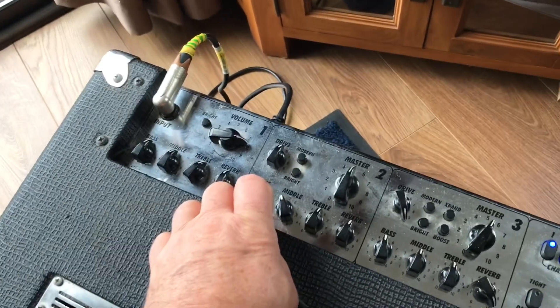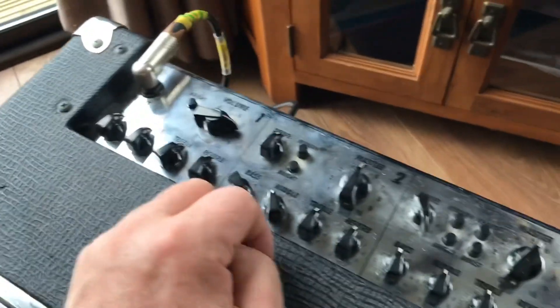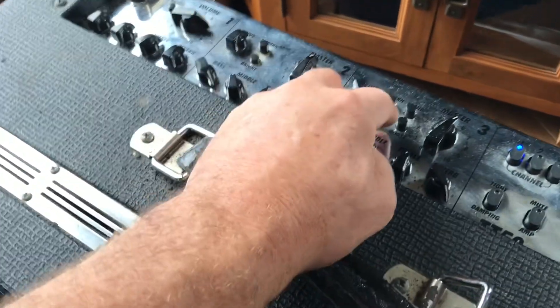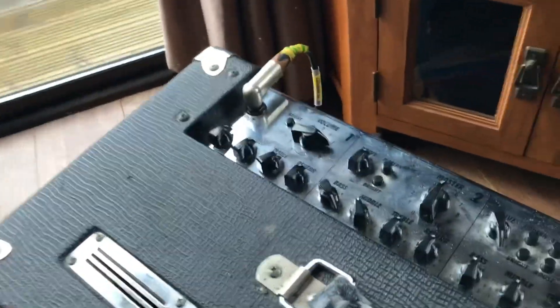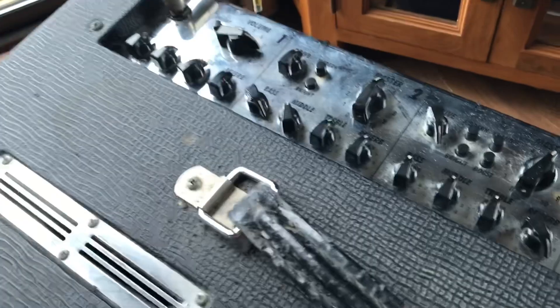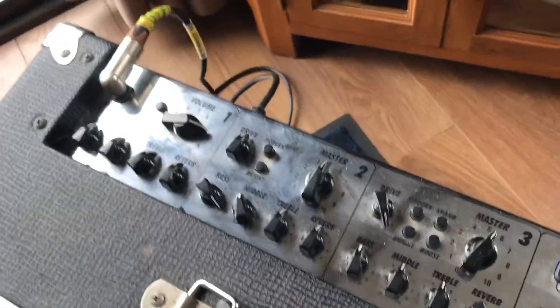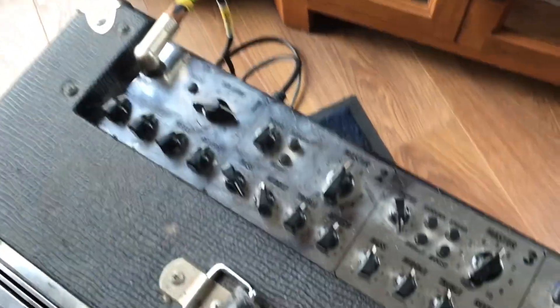Each of them has got a bright channel which adds a nice little bit of bright boost. The middle channel has got a modern option — I'll show you what it sounds like in a minute — a modern sort of sound with a bit more saturation on the gain. Then over on your master lead channel, it's really going to be doing your Pantera, death metal type stuff, because you've got modern, expand, and a boost, and depending on what configuration you have them in, it can be pretty over the top.